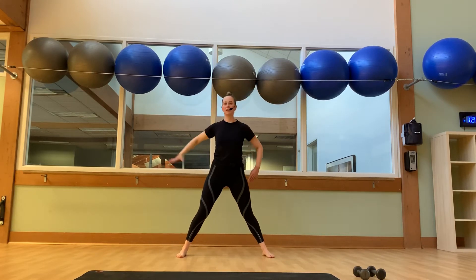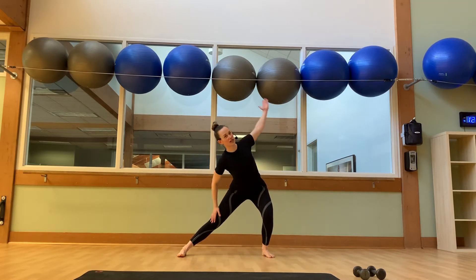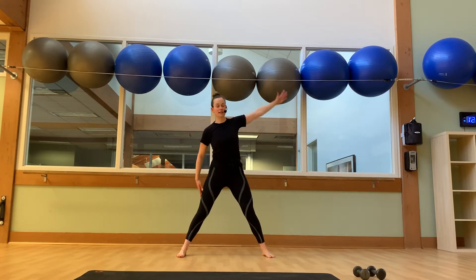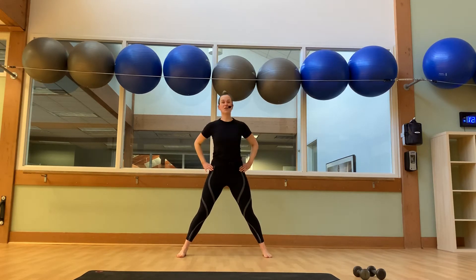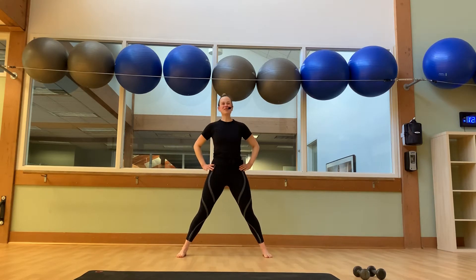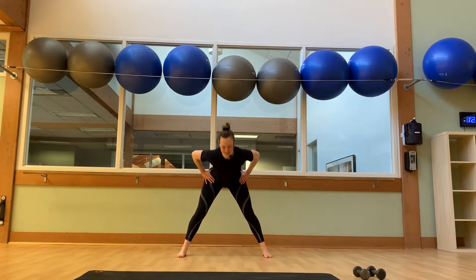Hands on the hips. Bend into your left hip and knee. Stretch that left arm up and over as we slide. One more — the right hand on the right leg. And then come back to center. Hands on the hips, wide stride. Four wide-legged forward folds. Three more. And two more. Last one. And then we'll stand back up.